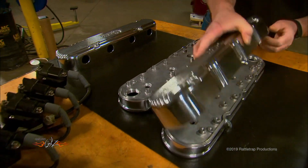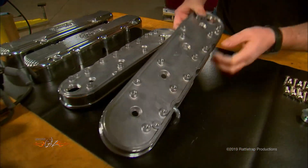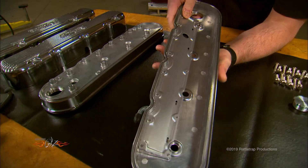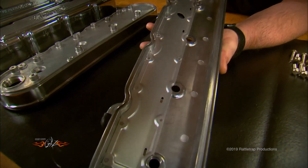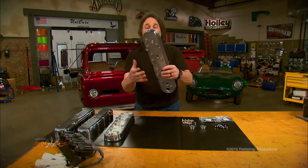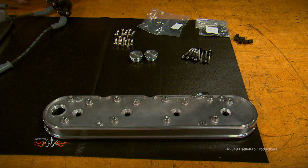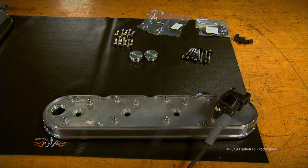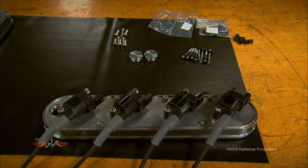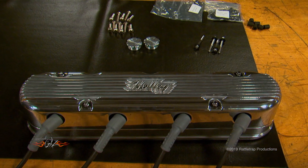It starts with this base that bolts to virtually any LS engine, from an LS3 all the way up to an LS7. It retains the stock valve train clearance, the baffling, and even the vent system. This bolts down on the engine first and seals like a traditional valve cover. Then you have spacers and hardware to mount either first generation or fifth generation coils. Then you cover it all with the finned aluminum lid, and the plug wires exit out the side for a nice clean look.